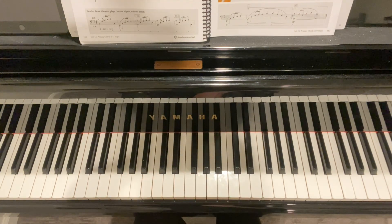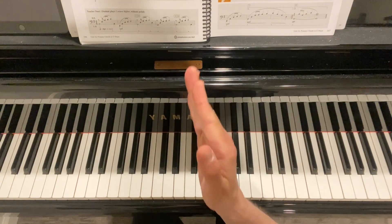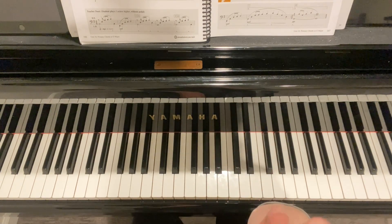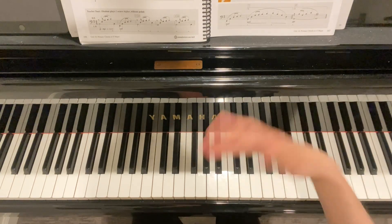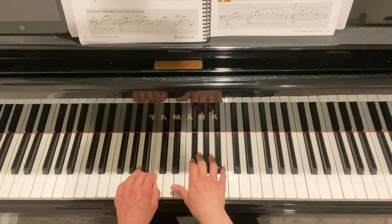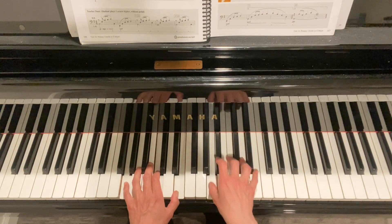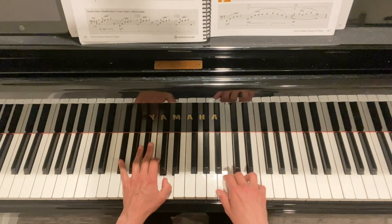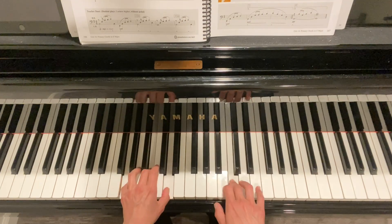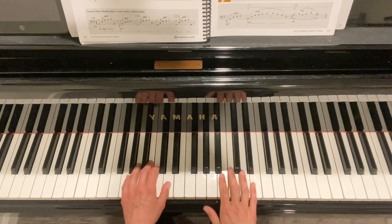Always keep in mind when you're doing the re-pedaling that you want to hit the chord first and then put the foot down. For example, in measures eight and nine: chord, then pedal. Then off. Note first, then pedal after. So in measure eleven: foot off, chord first, then pedal.